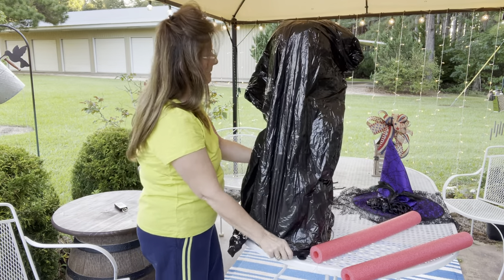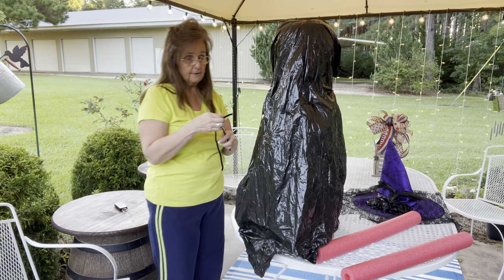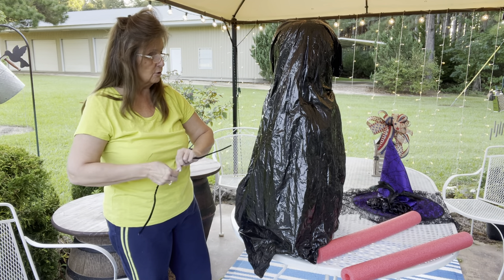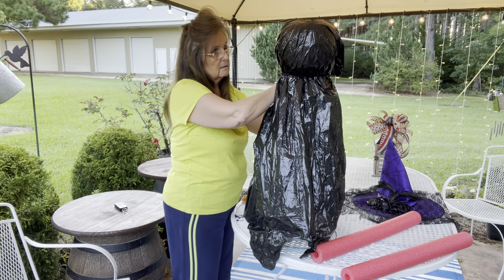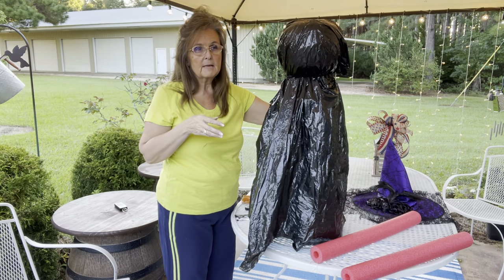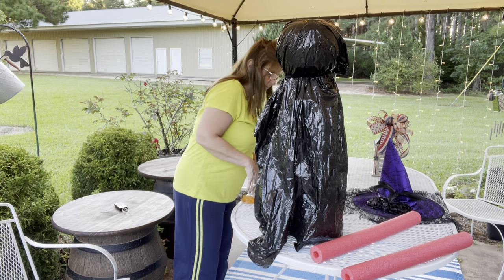I'm sure there's other ways of doing this — probably some better ways — but this is the way I figured I would do it. She sent me the picture and I didn't go research it or go on Pinterest, I just took her picture and came up with this. It can be done fairly cheap, and you could do a lot of them — in the picture it had several witches with their arms out holding hands.